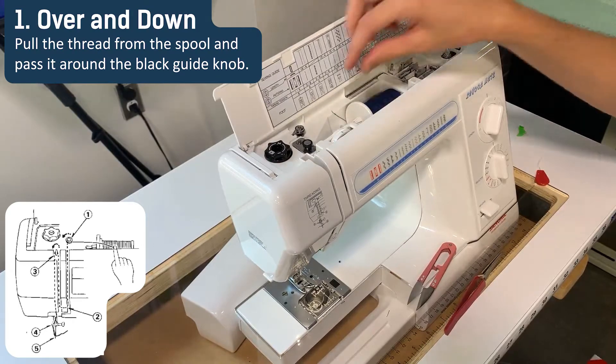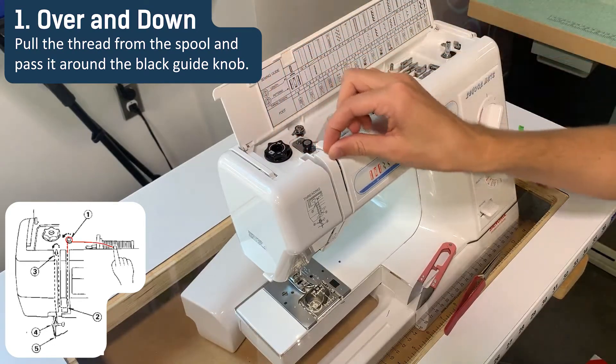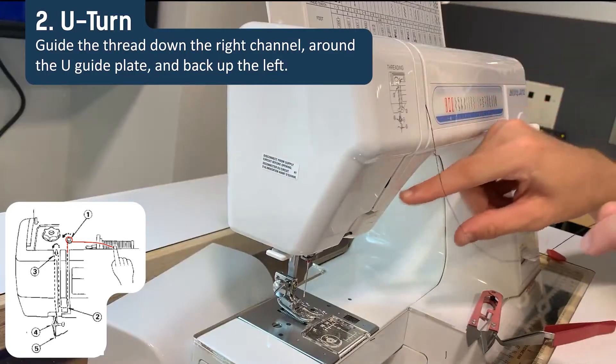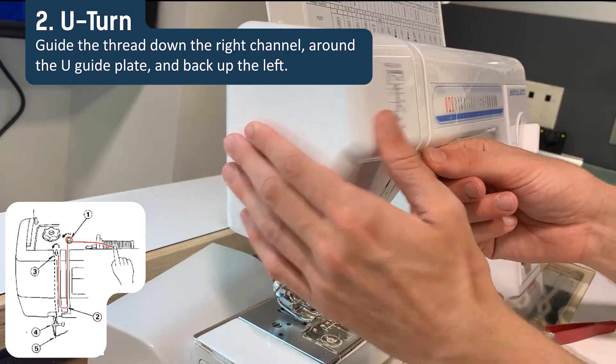Open the top door and pull the thread from the spool around the black knob and into the right side of the U-channel. Guide the thread down and then back up the left side of the U-channel.